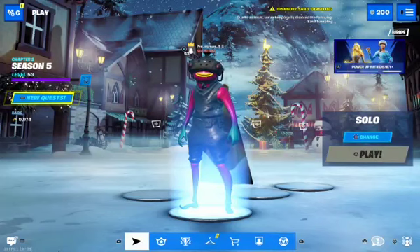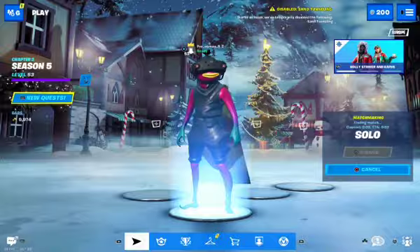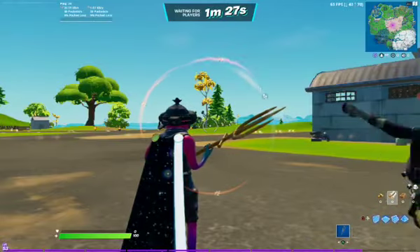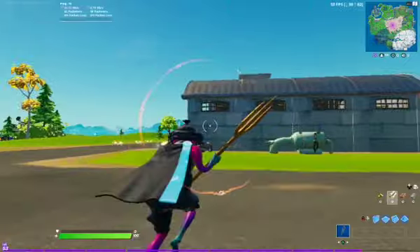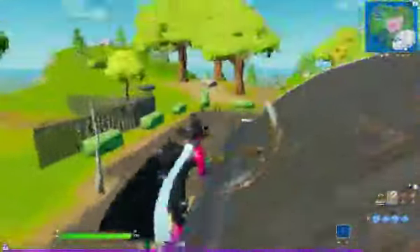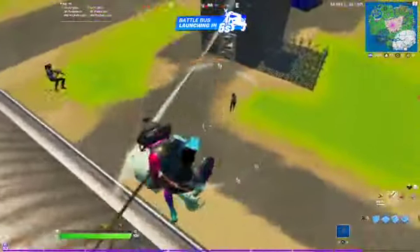You can see in the lobby it looks good. We're going to go into a match and see how it performs, and time how long it takes to load in. That took around 13 seconds on my stopwatch. You can see it doesn't look the best on low quality mode, but the 3D resolution is on max. You can see the FPS in the top corner is dipping down quite a lot, but this device does get quite hot quite quickly — that's one of the bad features.